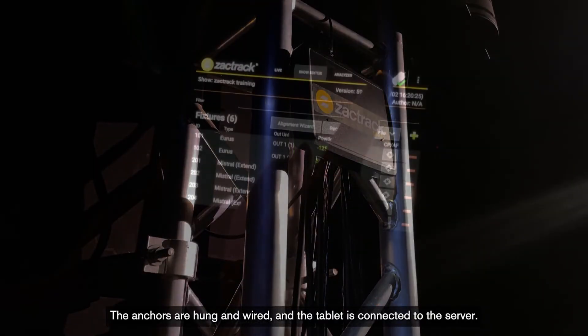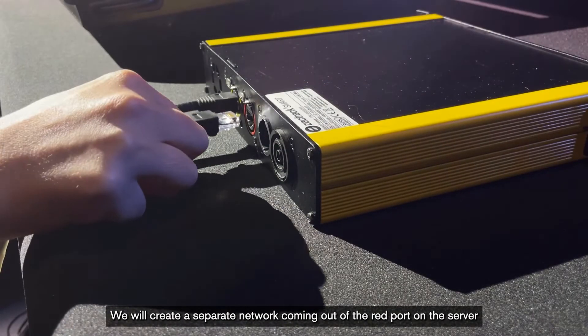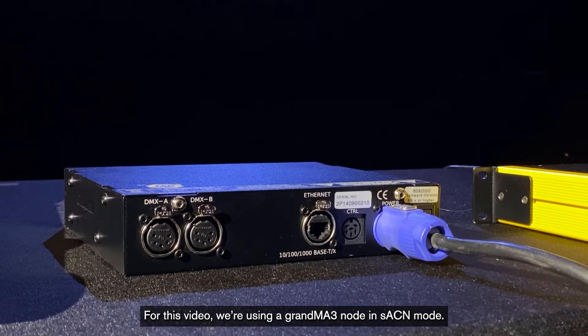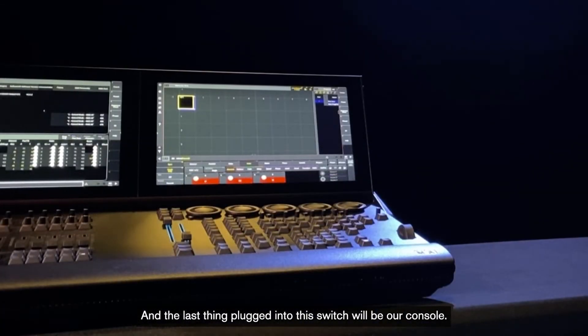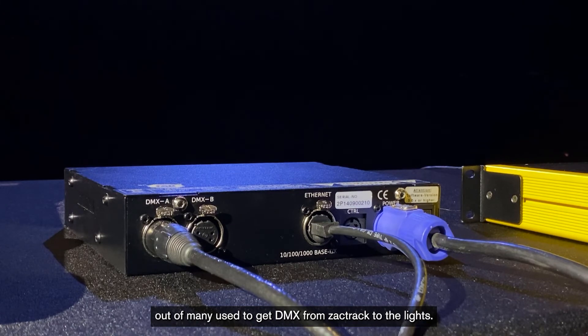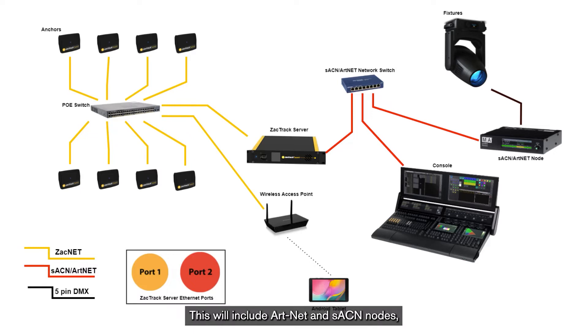The next piece of the setup puzzle is the DMX node. We will create a separate network coming out of the red port on the server into an unmanaged switch. Also plugged into that switch will be our DMX node. For this video, we're using a GRANDMA3 node in SACN mode. If our WAP was connected to the red port, it would also be plugged into this switch, and the last thing plugged into this switch will be our console. Note that this is merely one possible setup out of many used to get DMX from ZachTrack to the lights. We will go more in-depth on different variations later in this course, including ArtNet and SACN nodes, hardline DMX, and routing different universes.